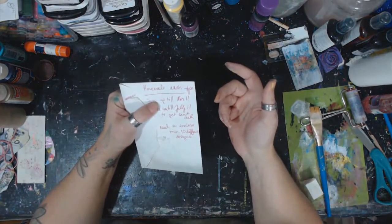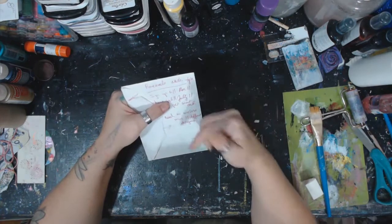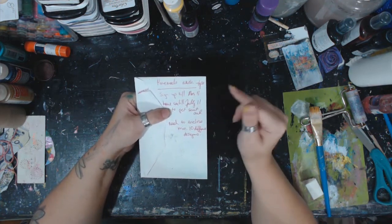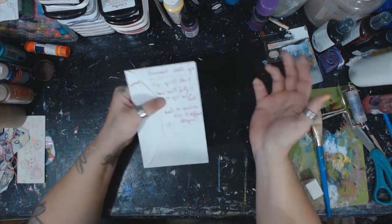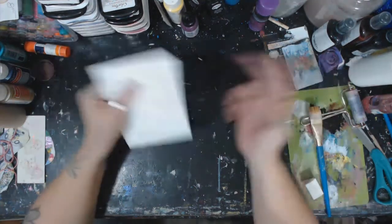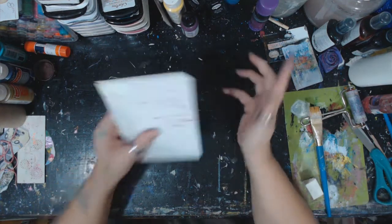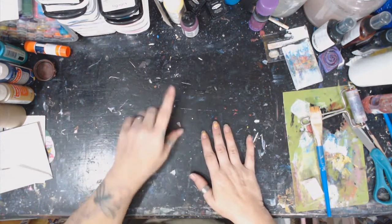To join, hit us up in the Art It Out Facebook group — link is below. You have until Monday the 11th to sign up. I'll put the partners out the next day, and you have until July 11th to get them out — that's the absolute last day. If you finish in a week, go ahead and send. I'd recommend asking your partner if they're ready so you can send at the same time — I've had fewer problems when people do that. Minimum of 10 different designs.